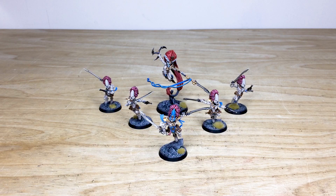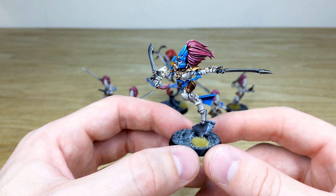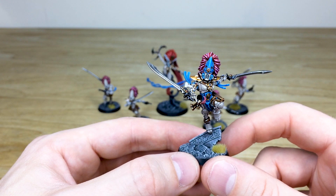Let's have a look at the Exarch to start off with. The Exarch can have obviously the Howlbird or the dual swords, which this lady has got. I absolutely love this pose — leaping forward, about to slay someone. She's probably already killed someone with one sword and about to give someone a whirlwind of death with the other one.